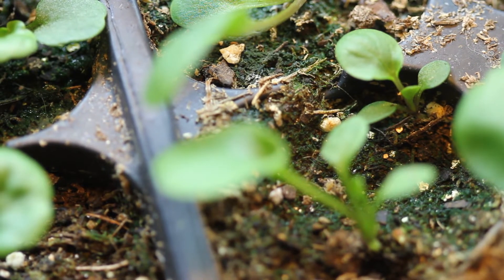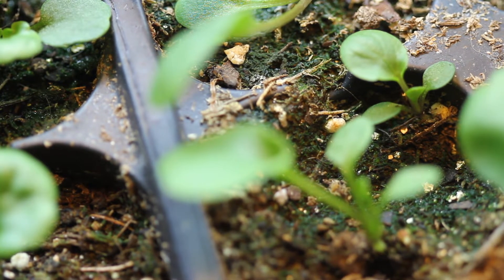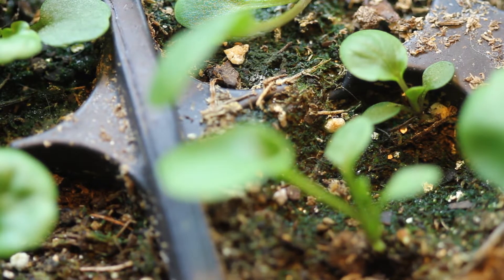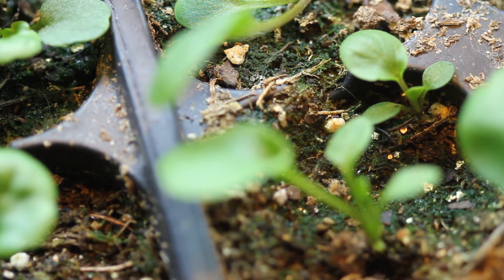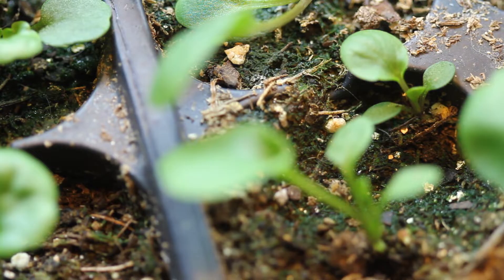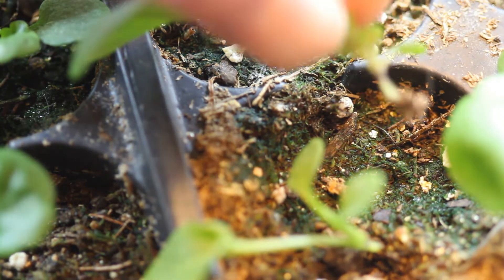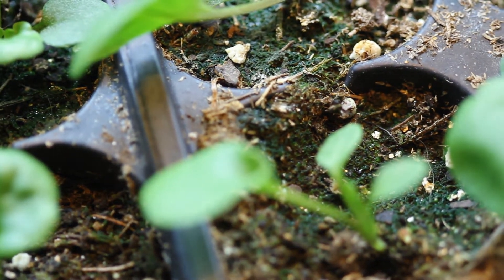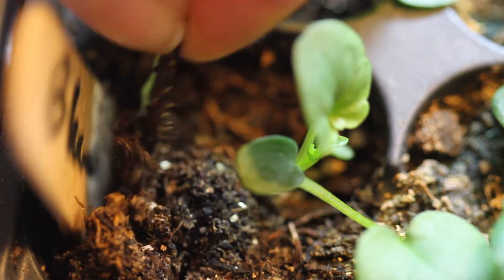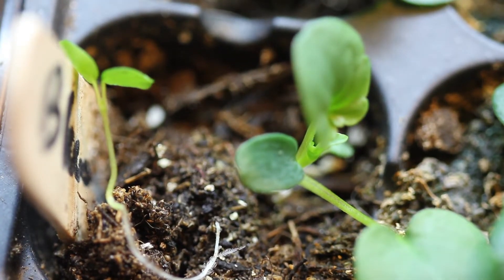If you watched my first video on growing pansies from seed, you might remember that I planted three or four little seeds in each cell. I've kept them thinned out for the most part. You can just pull these right out of the soil. People say to cut them, and I do that if I have two plants right next to each other that are the same size, because you run the risk of damaging the roots of the neighboring plant. But when you have a little bitty plant and a big plant in the same cell, you can pull out the little plant — it's not going to bother the big plant at all.